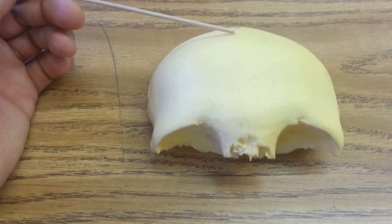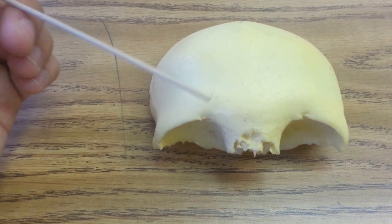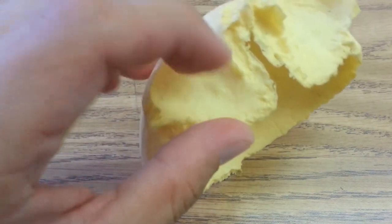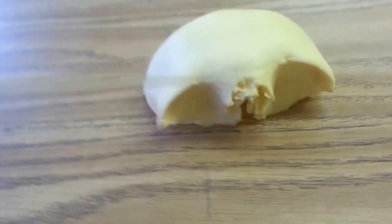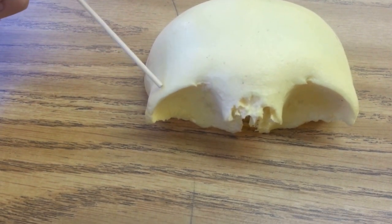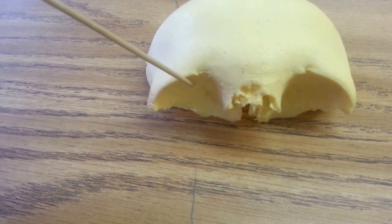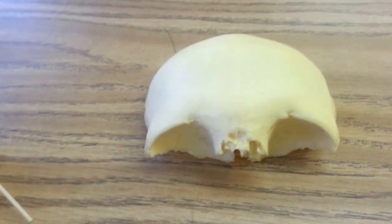This is the frontal squamous of the frontal bone, glabella. The orbital part — probably the best way to describe it — is the eye socket itself; it's that part underneath. The superciliary arch is the brow ridge, the supraorbital margin is that part, and the supraorbital notch is right there. And that's the frontal bone.